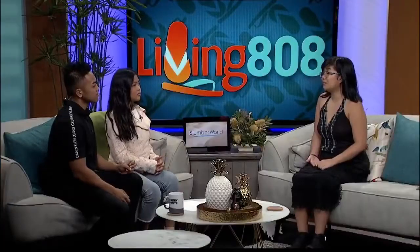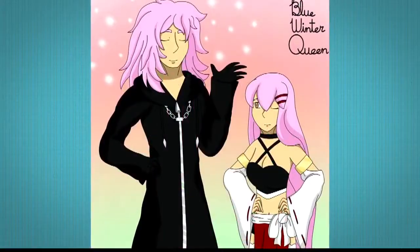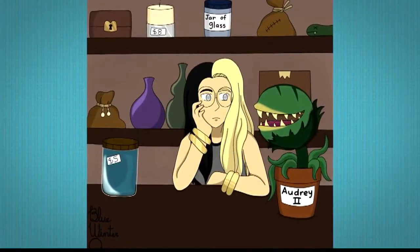What program do you use? Procreate. Procreate is an art program where you can draw anything. You select a page, you start drawing, and then there are layers you can add as well. There are also other art tools you can use.